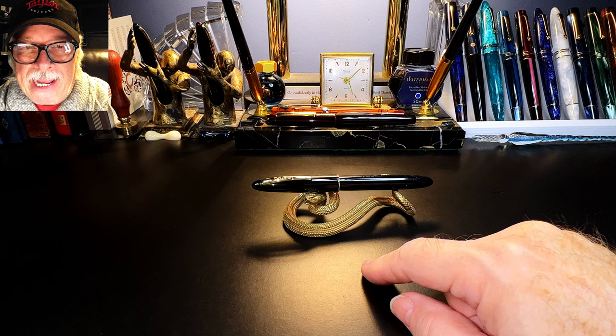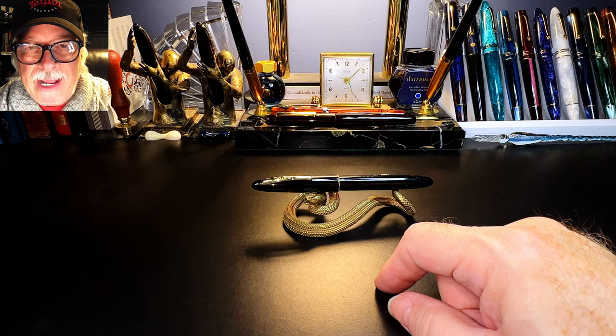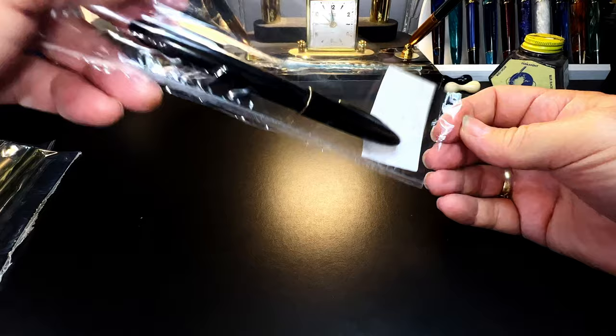Today I'd like to look at some of the history of this pen, show some before-restoration video, talk about the restoration process, show some size comparisons and measurements, and then provide a writing sample. Here is what the pen looked like when I found it at a local antique shop.